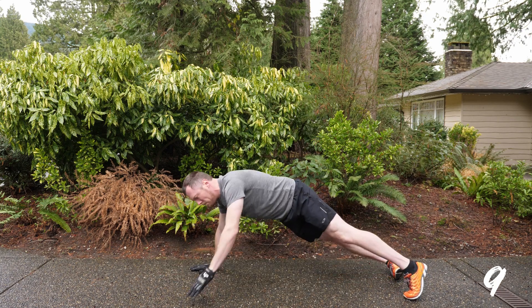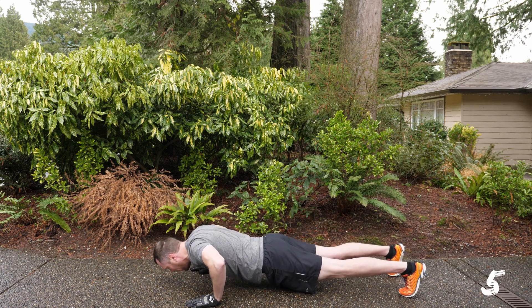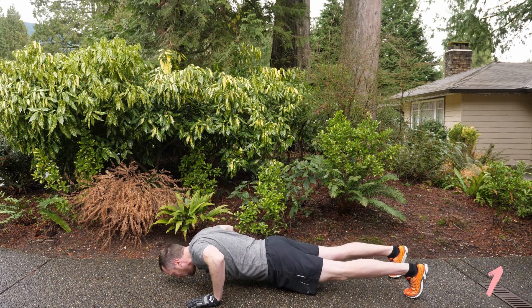It is a tough thing to balance on a side arm. If you need to modify this, keep both feet down and just twist the one arm up into the air — make it a twisting push-up. Two, one and we're done.